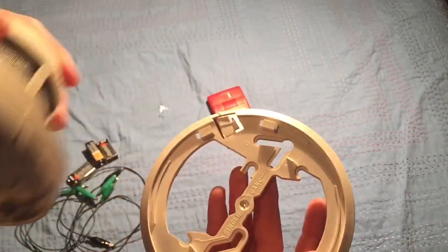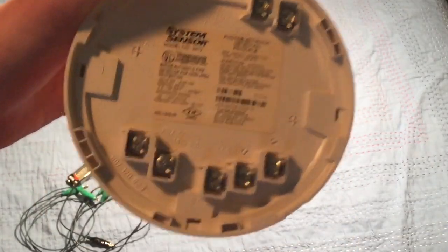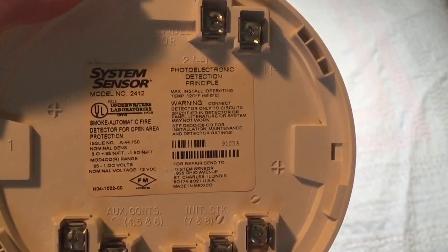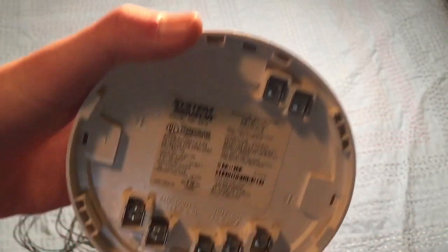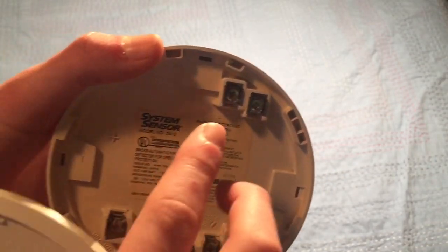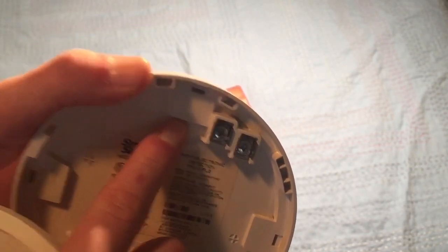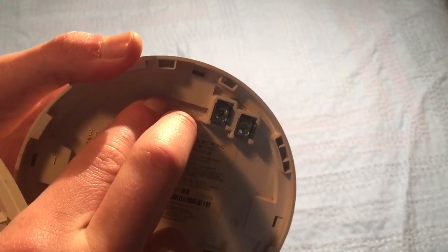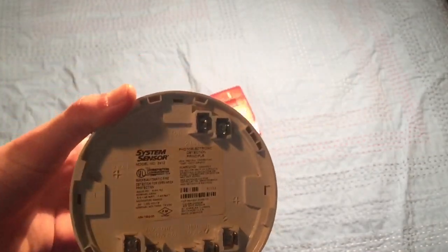First, open up your smoke detector by taking off the base and seeing what type it is. Mine is head-wired, so all my wiring is on the head. Yours might be base-wired, meaning when you twist it off the back will be empty but there'll be terminals on the base. Look at the label to see if it says two-wire or four-wire, or look up the model. For a four-wire detector, two terminals go into the zone and two go to power — plus and minus to a battery — then the other two go in the circuit.